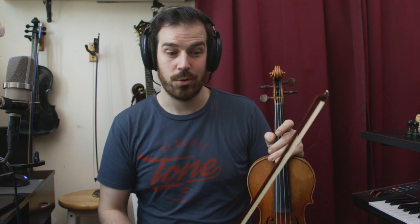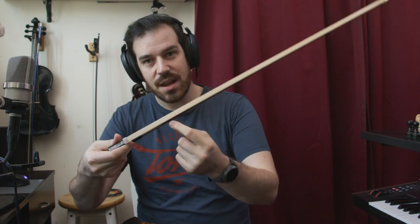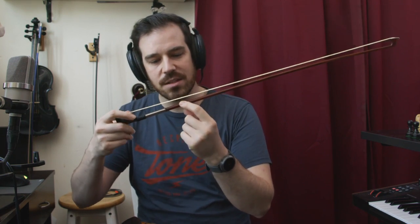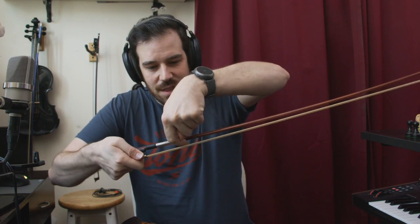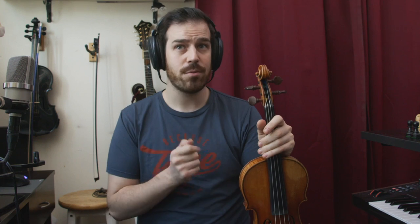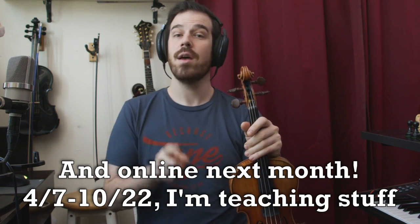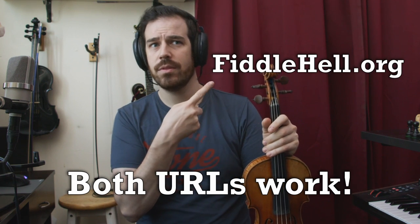This bow is my new bow and I am stoked. This is made by an American maker named Rodney Moore, and the stamp is kind of impossible to show on camera here because it's on the wood of the stick just underneath the hair. Many of his other bows are stamped in other places. I first met this bow when I was an instructor at FiddleHell, the annual gathering in Westford, Massachusetts. Definitely check that out — I believe we're in person again this November. Fingers crossed. FiddleHell.com.